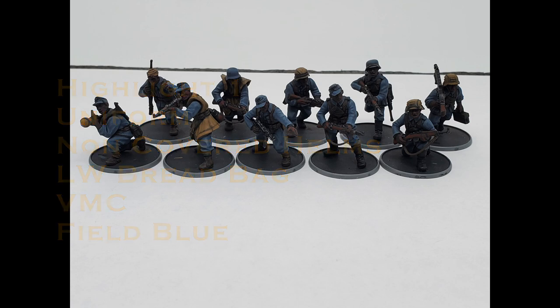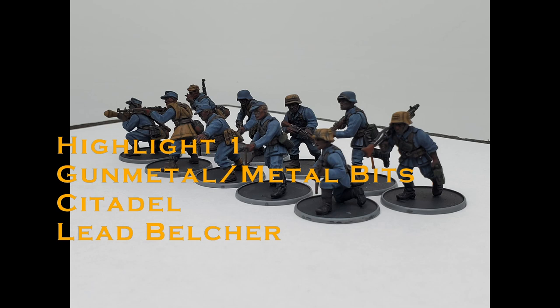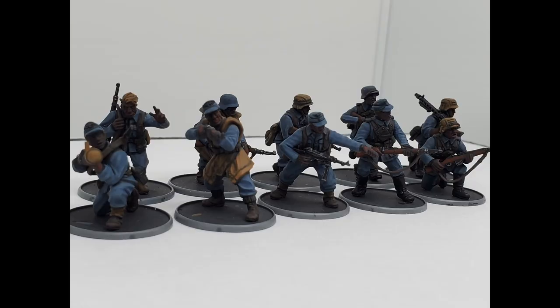Highlight one: uniform and non-covered helms — Field Blue. Holster, belt, short boots — Leather Brown. Wood grips — Flat Brown. Ammo pouch, camo smock, Zeltbahn, bedding, rifle strap, Panzerfaust, helm covers, bread bags, gaiters — Earth from Vallejo Game Color. Gunmetal on top of canteen, buckles, metal bits — Lead Belcher from Citadel. Long boots — Dark Sea Green. Mess tin, gas mask can, chem pouch on the chest of the Blitzkrieg bodies — Military Green. I recommend dry brushing the highlights for the non-covered helm and boot — it tends to make things go a bit faster.